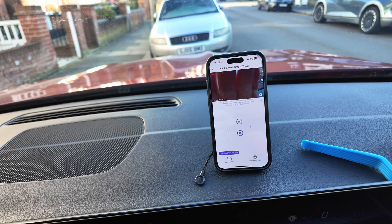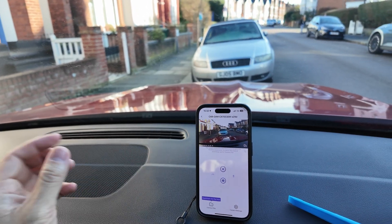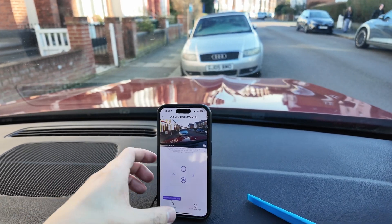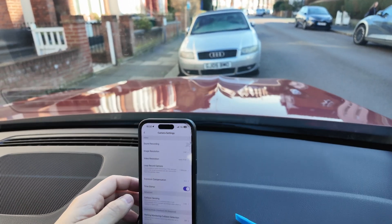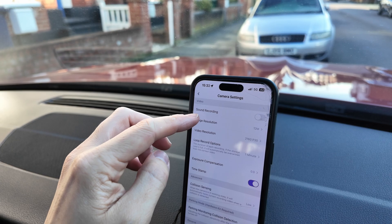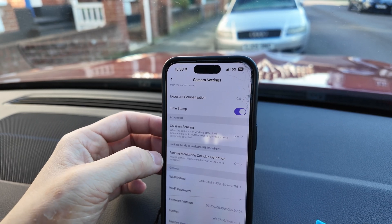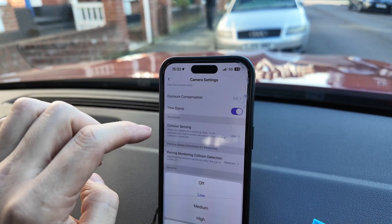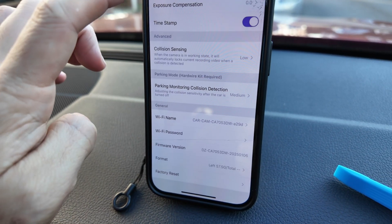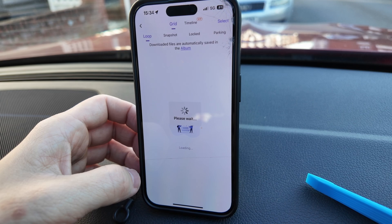We're connected up through Wi-Fi - there's no Bluetooth option. We now have a live view; I can see my finger moving on screen and we get a really nice wide-angle view of the car. In settings, it records at 1440p and can also record at 4K. Options include sound recording, loop recording, timestamps, and collision sensing. We have 64 gigabytes of storage space and can change the Wi-Fi name and password.